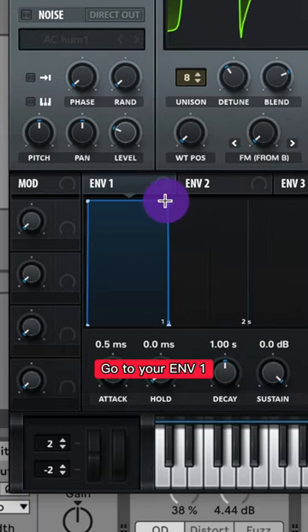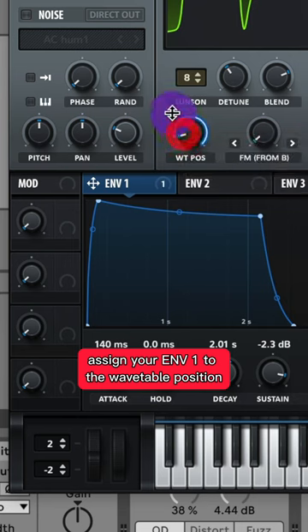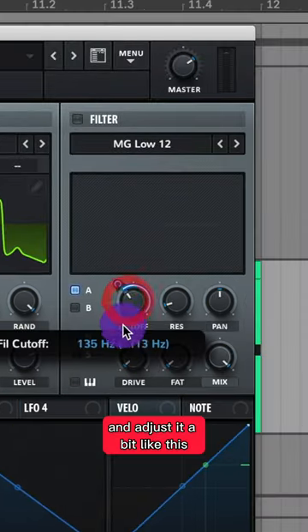Turn on FM from B and go to your Envelope 1. Adjust your Envelope 1 so it looks a bit like this. Assign your Envelope 1 to the wavetable position of Oscillator A and adjust it like this. Assign your Envelope 1 to the filter cutoff and adjust it a bit like this.